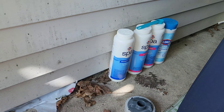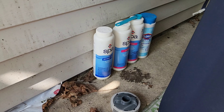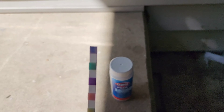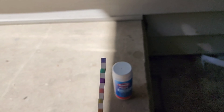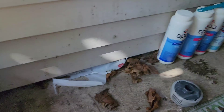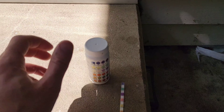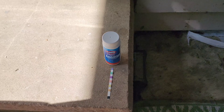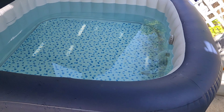What you're really going to need is your test strips, brominating tablets, some pH up, and maybe some alkaline up. Right now the strips are reading that my chlorine is just slightly high — it's really closer to ideal. The pH is a little low, so I'll add a little pH up just to protect the equipment.